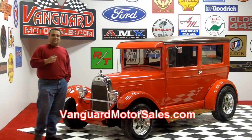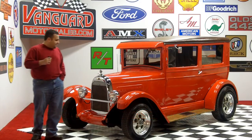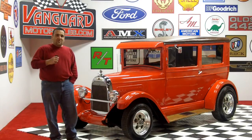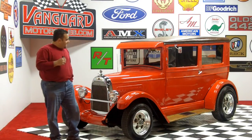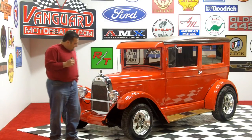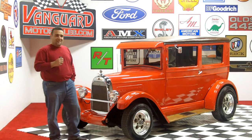Hi and welcome back to Vanguard Motor Sales. My name is Tom Fotios and today we're standing in front of a beautiful 1926 Overland Whippet Street Rod — something I've got to say I've never seen or owned, but at any rate it is one cool little street rod. Come on up, let's check it out.